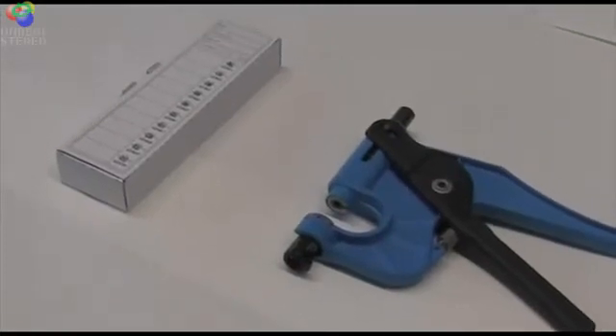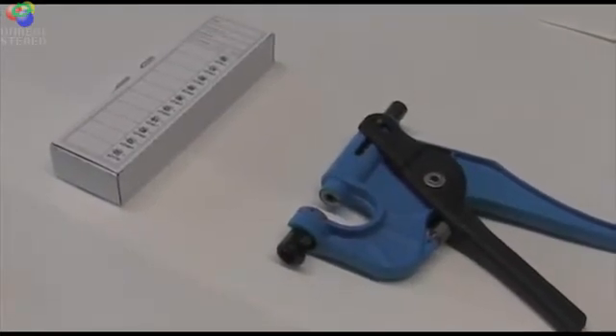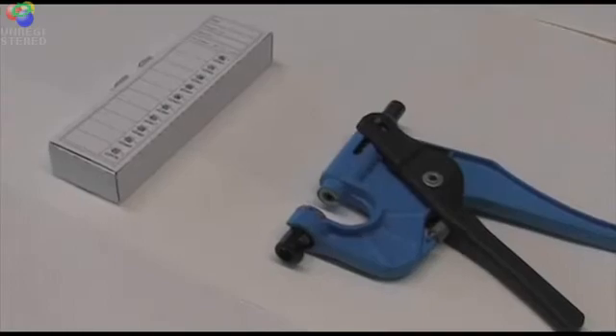To take a sample using the Allflex tissue sampling unit, you will require an Allflex applicator gun and a box of the Allflex punches.